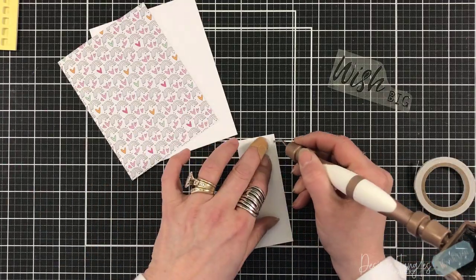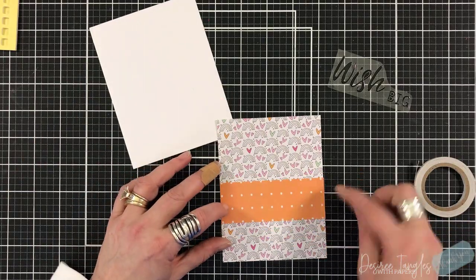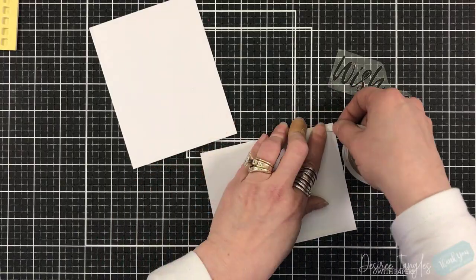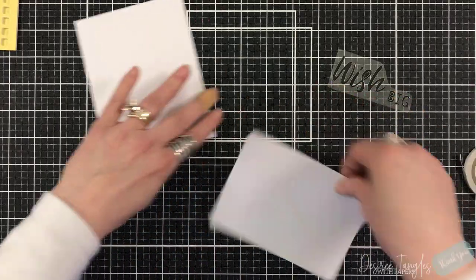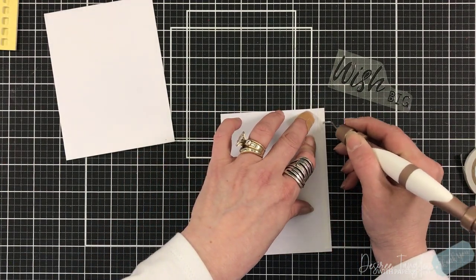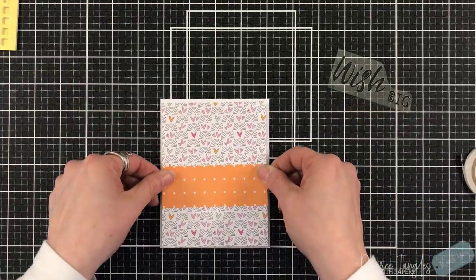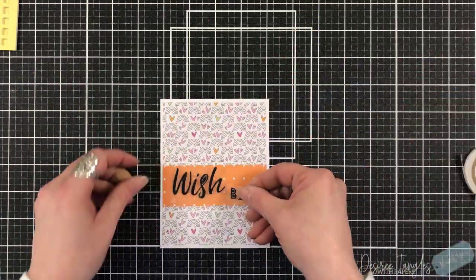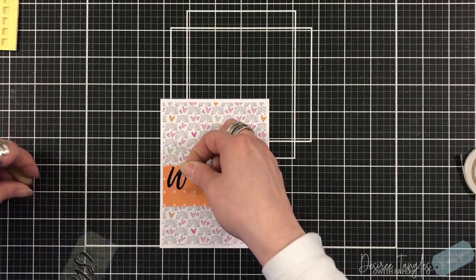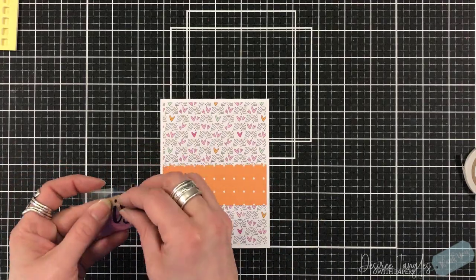For the next card, I'm letting the pattern paper do the work — and that's the best thing about pattern paper. Keep in mind that when you have a kit and it includes your pattern paper and so forth, it's all meant to go together. I say this every single time: any of your pattern papers will match. They may not look right to the eye, but they are made to match.